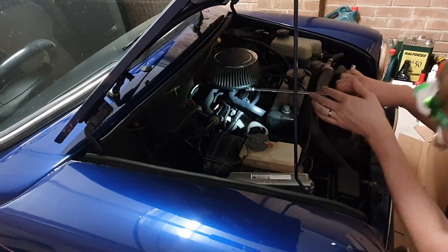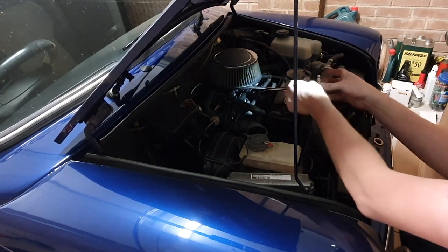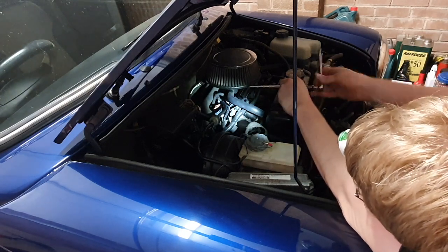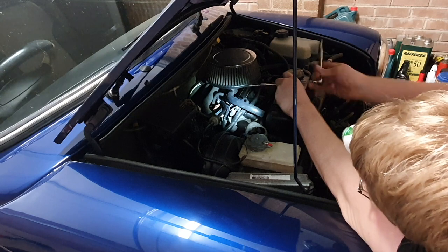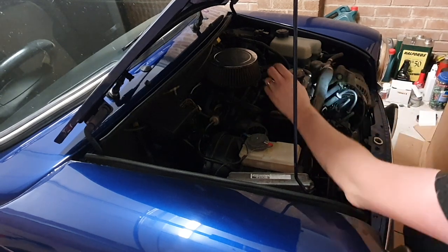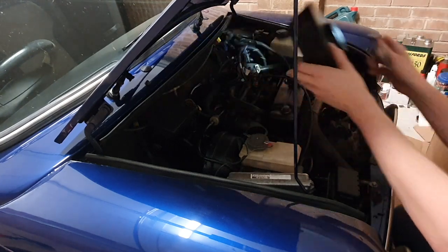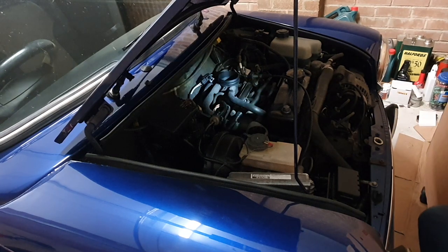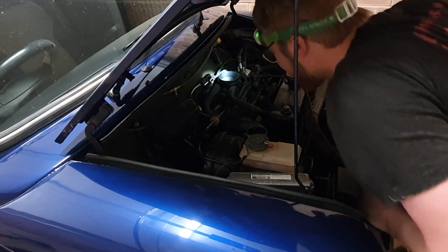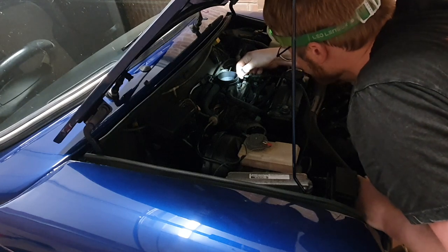Let's get going. Let me get this mic cable out the way — I haven't quite invested in a cordless mic yet. This channel's just about having a bit of fun, telling you what I'm doing. Don't want to go crazy with the old investment. There we go — the Jubilee clip's off and that's the air filter off. So obviously I've got the K&N. It doesn't really do much apart from sound better. So there's your throttle body.